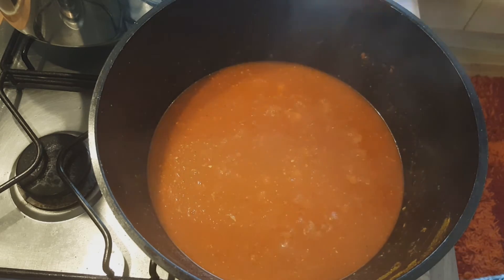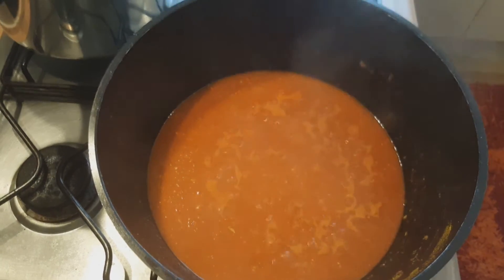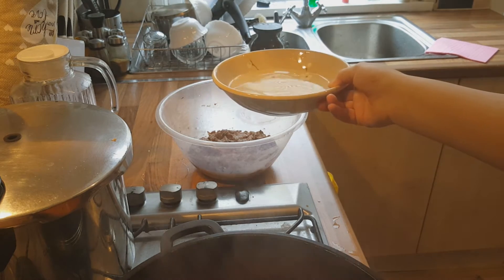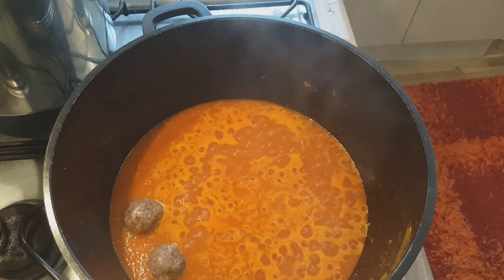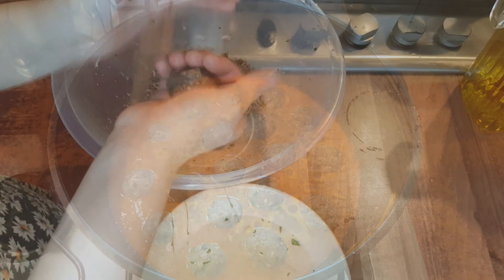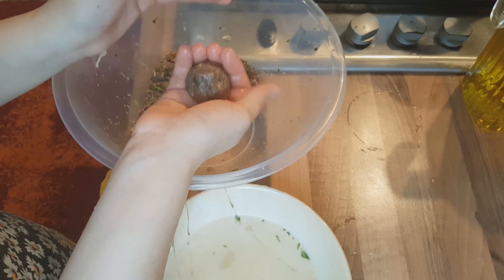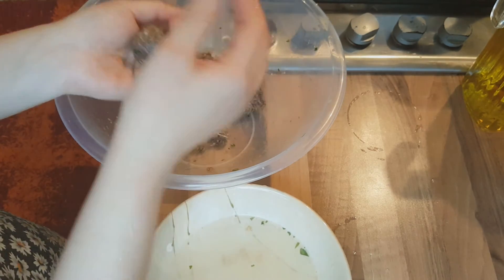Now that the curry is boiling, let's add our meatballs. What I usually do is keep water beside me so that the meat doesn't get stuck onto my hands. I dip my hand in the water and then make the meatball. The reason I do that is because it will prevent it from cracking while it's inside the dish. That's just one of the methods you can use — you don't have to if you don't want to.